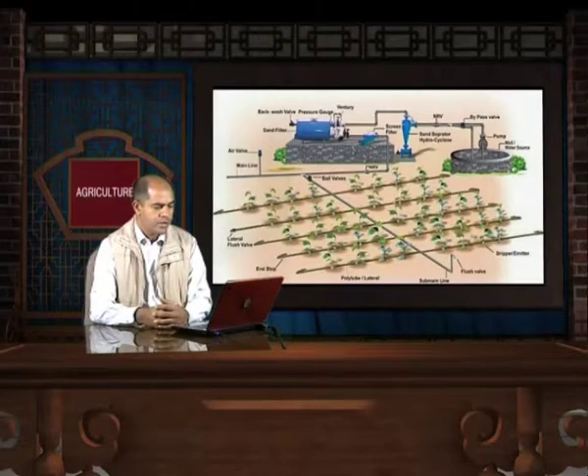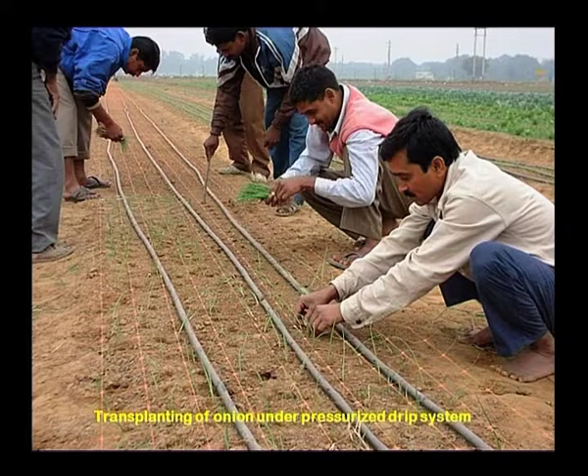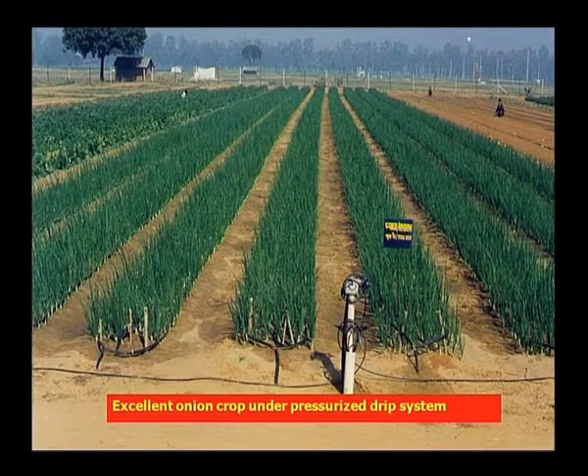This diagram shows a typical layout of a drip irrigation system and its main components: a water source, a motor pump, the filtration unit, the sub-main line, the main line and various valves to control the flow of water. The main part of the drip irrigation system is the lateral, which delivers water directly to the root zone of the plants in a fixed quantity. In the picture, farmers are transplanting onion under drip irrigation. The black colored drip lines with drippers or emitters are clearly visible. The emitter emits water in a fixed quantity in a fixed time.